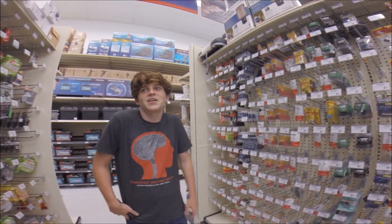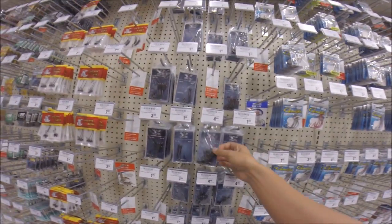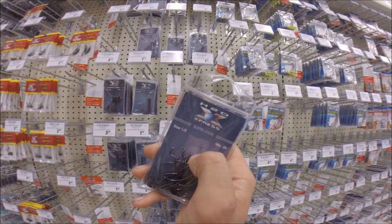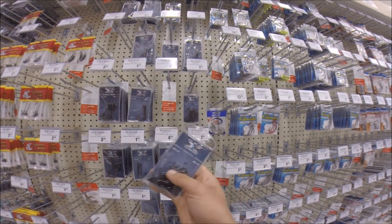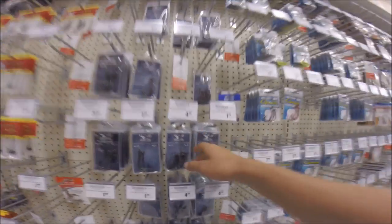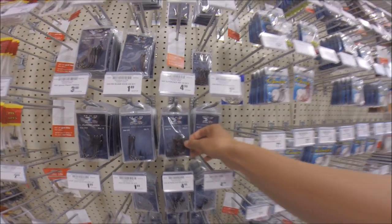For worm fishing you're gonna need some super lot keeper hooks. Make sure it has the little extension on the end to hold your worm in place. I would recommend once again the H2O Express — get some good hooks.